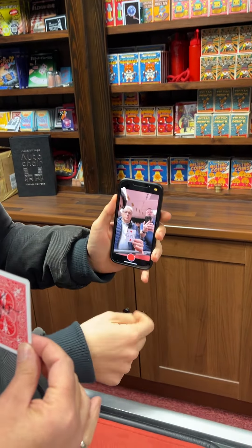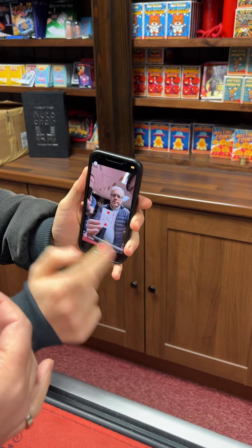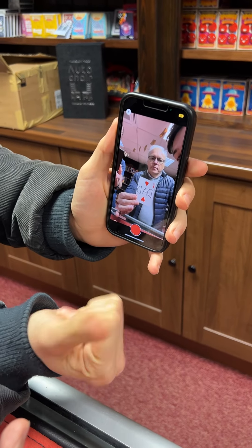Here we go. Perfect. Beautiful. And in actual fact, sign your name on the back or write a number so we know that's the only one of its kind. Go for it. Perfect.